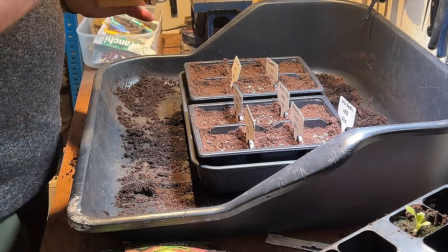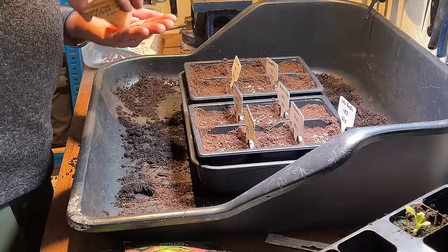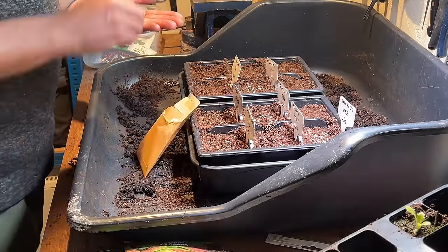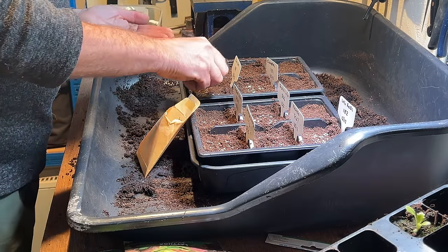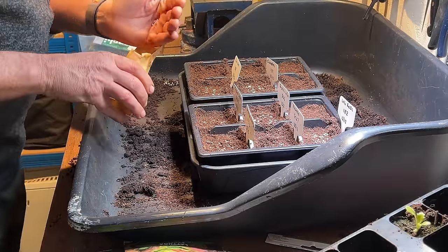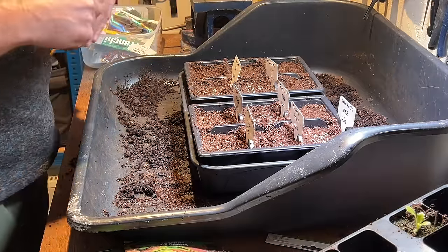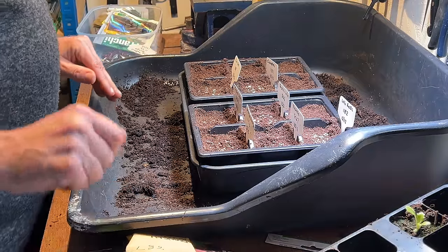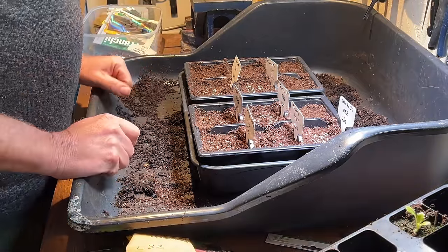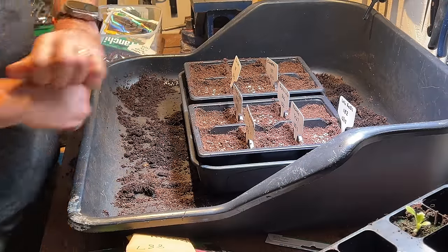Fortunately Alison sent me some Canasta seeds because she had a packet germinating strongly, and the last batch did really well. I really can't afford not to have Canasta in my life — it's a fantastic lettuce for spring, summer, and autumn. It's rubbish in winter, but great for the rest of the year.